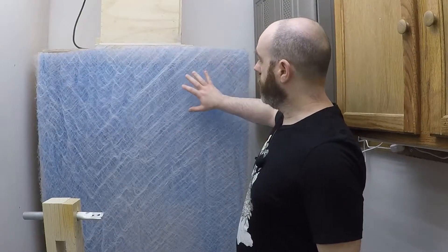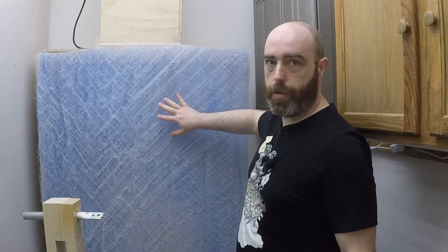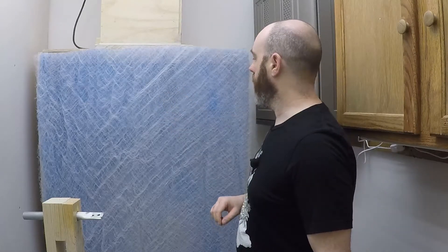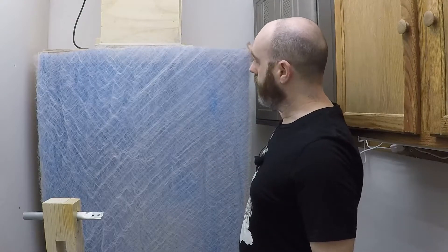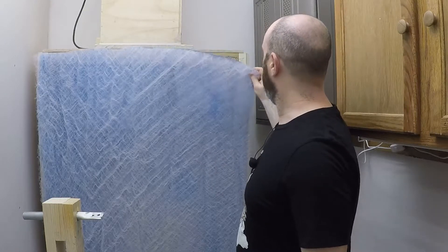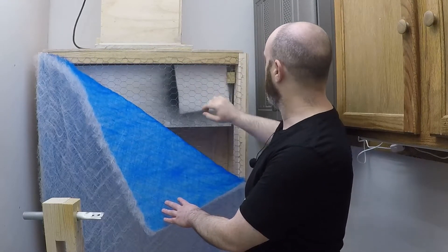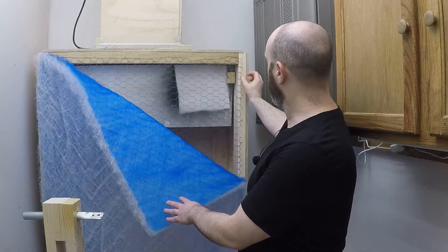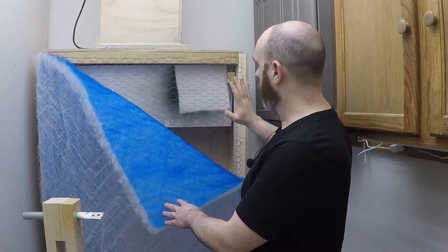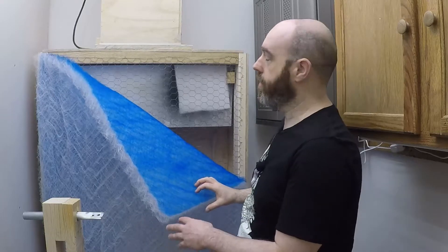The exhaust panel is just a fiberglass filter specifically designed to catch paint particulate matter. It comes in a big roll and it's much more cost-effective if you can afford to just buy the roll. The mounting system is really simple — just a piece of chicken wire that I've stapled to the frame. I took the pokey ends of the chicken wire and stuck them out, and that allows me to catch the filter on there, making it really easy to take on and off.